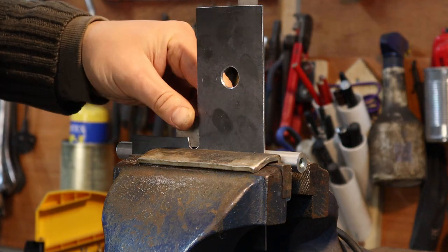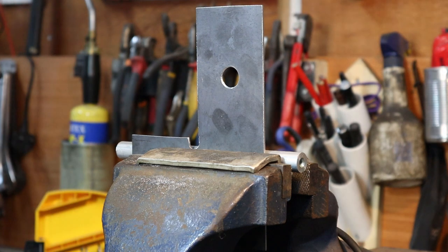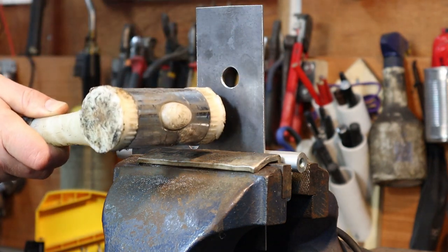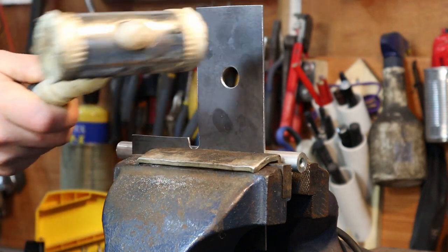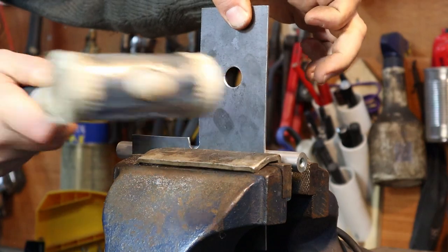This large hole was created using the latest in health and safety compliant clamping equipment and a stepped drill bit. The clamping equipment has not yet been approved for YouTube viewing in the UK, so I had to delete that bit. Anyway, don't worry, I still have two fully functioning hands.